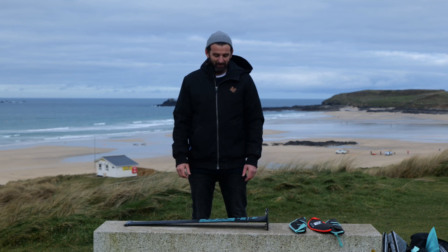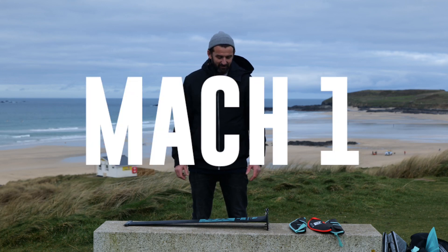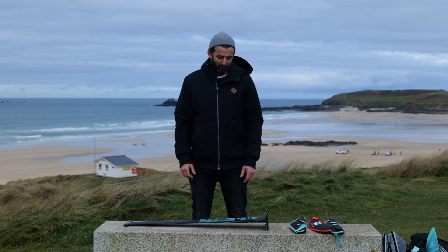Hi, I'm Ross Williams and I'm here to explain to you everything you need to know about our Mach 1 foil.